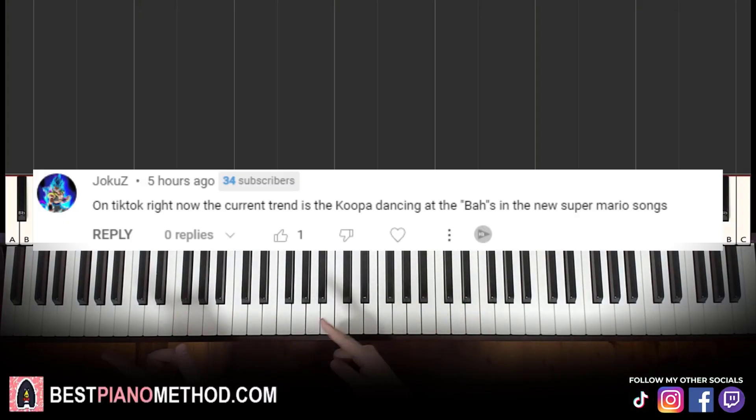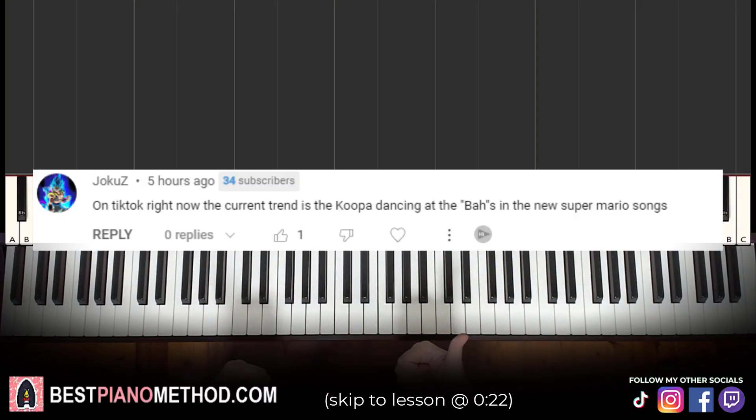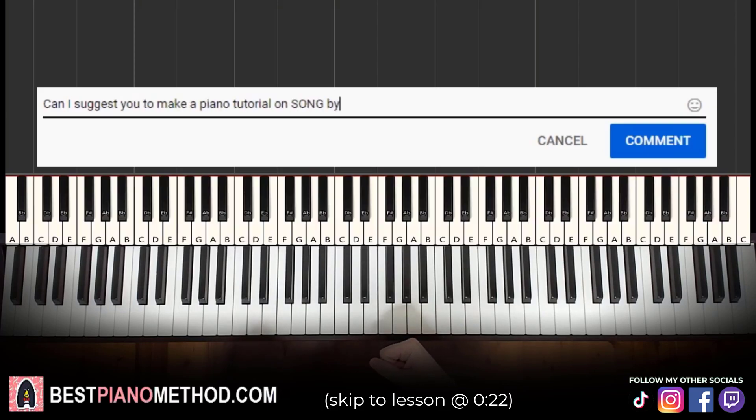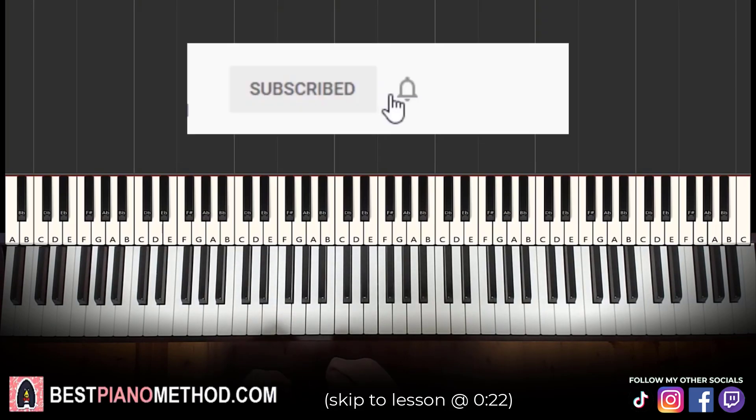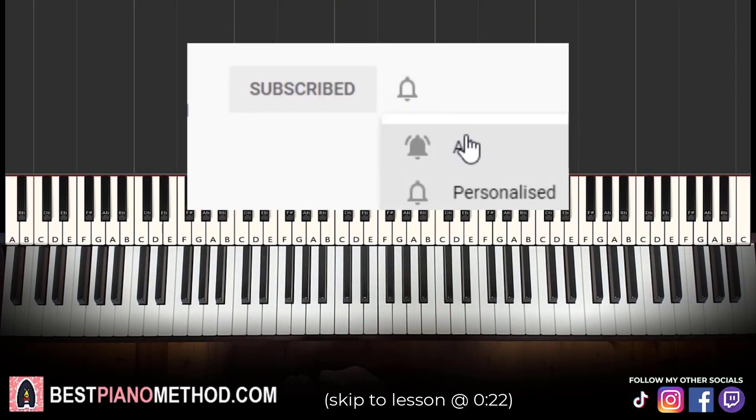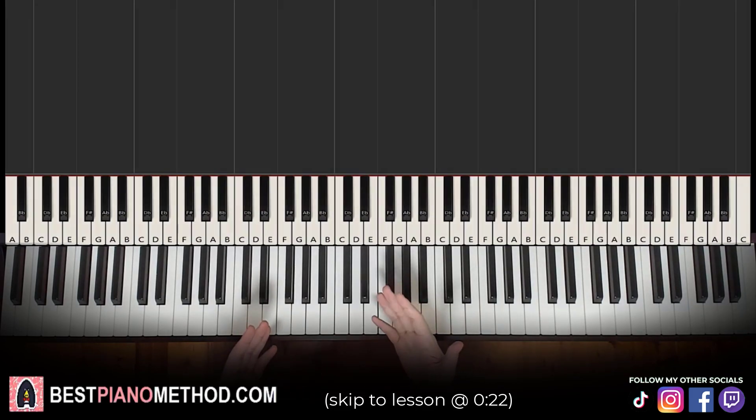This video has been suggested from a comment, so remember to like and comment on my video so that your song suggestion may become the next piano lesson. Only about 10% of you who watch my lessons are subscribed, so if you enjoyed or learned something from this video, please consider subscribing. It's free and you can always undo it later. Let's get right into the lesson.